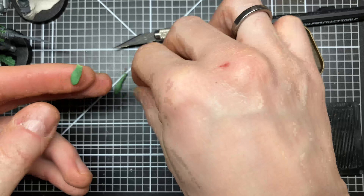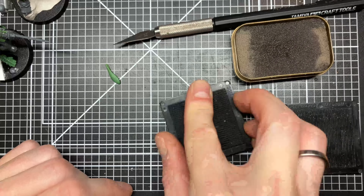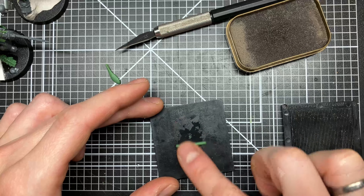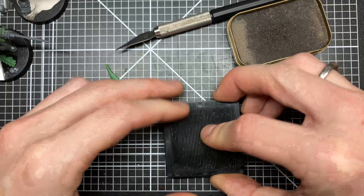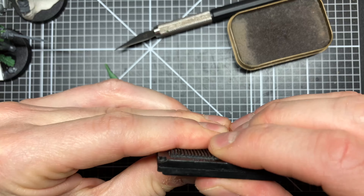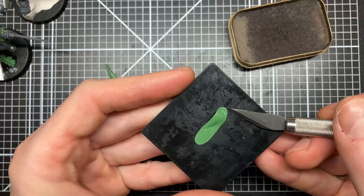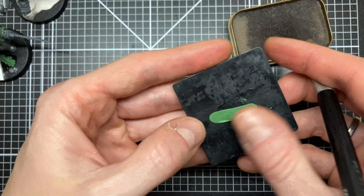So what I do is I pick out a bit of green stuff, roll it out a bit just to have roughly the length of the seal that I want, and then I put some water on the surface. I take my other surface and just squish it between the two flat surfaces. Pull it apart. Now I have a smooth flat piece of green stuff to work with.